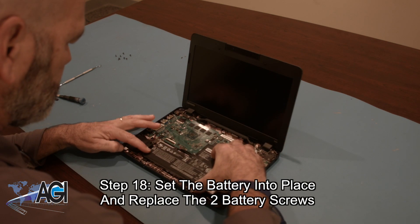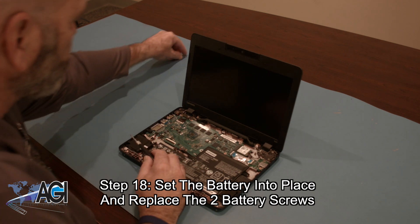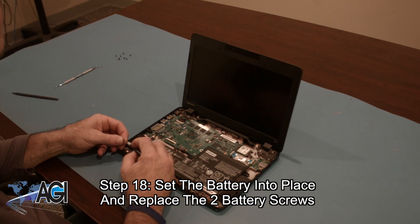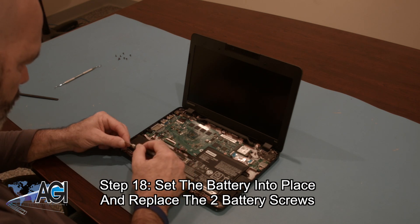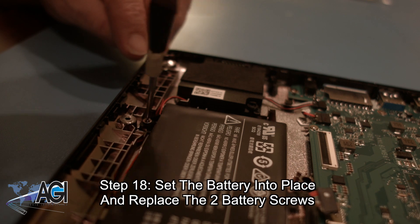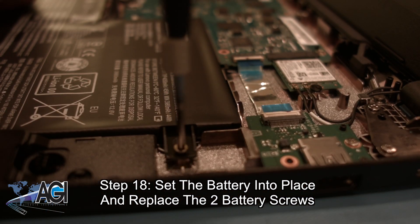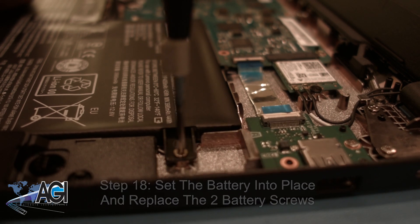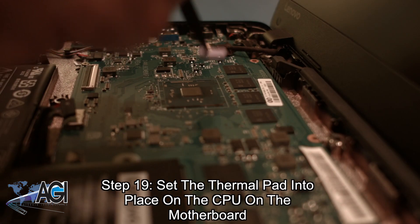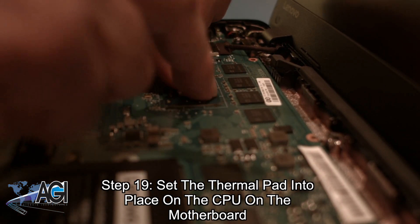Now, you will set the battery into place and replace the two battery screws. In the event that it came off with the palm rest assembly, the next step will be to replace the thermal pad on the motherboard's CPU.